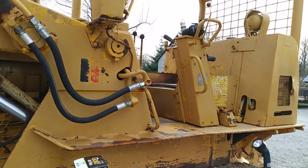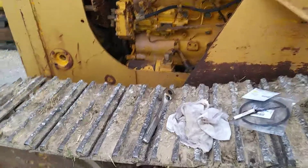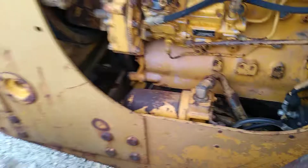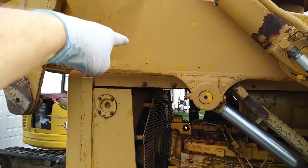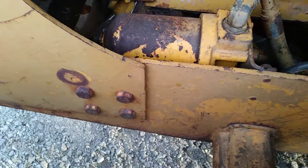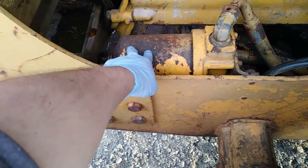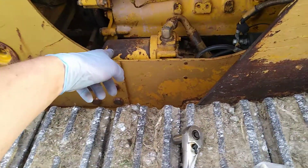To make sure the problem wasn't dirt in the transmission lines, I changed out the transmission filter. If you saw that video, I didn't have the loader up in the air and I had a heck of a time reaching around that bar. Now that I've got the loader up, I'm going to be able to get in there and change this filter again.